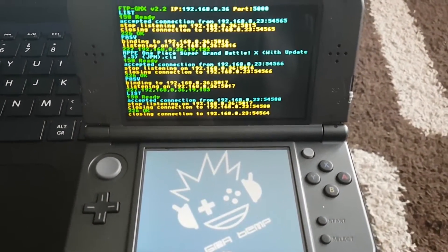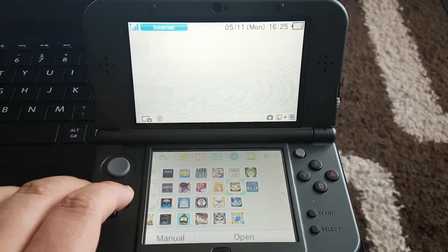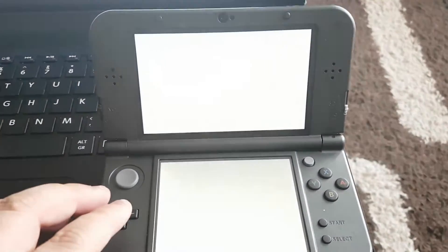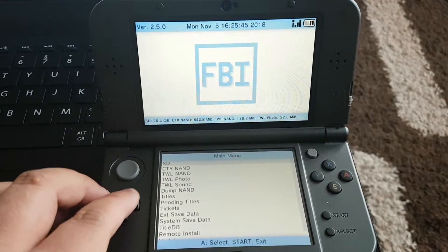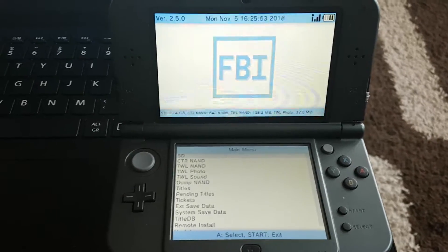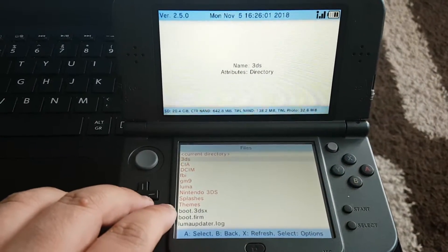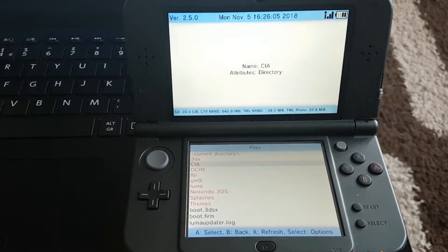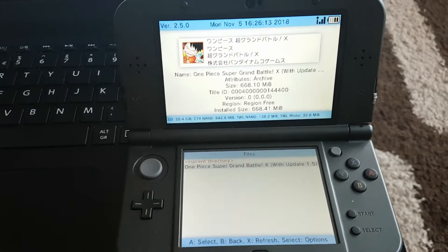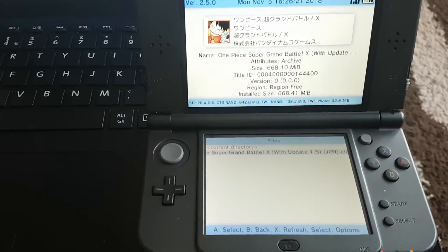Let's close this app and go to the FBI app. Let's find the CIA file which we transferred to our 3DS. I've copied the CIA file into the folder called CIA — over here you can see the CIA file which has been transferred from my PC to the 3DS wirelessly.